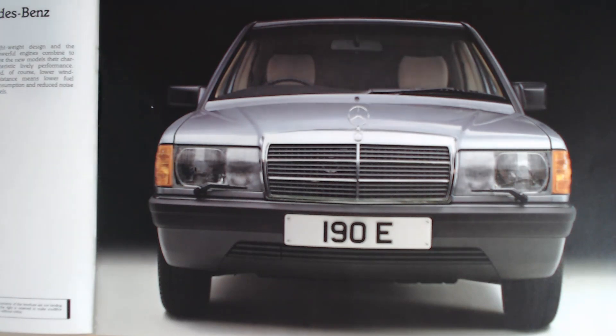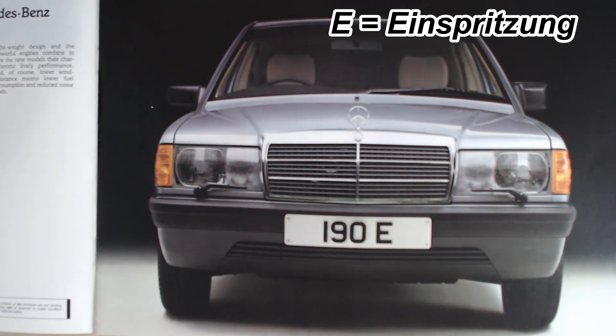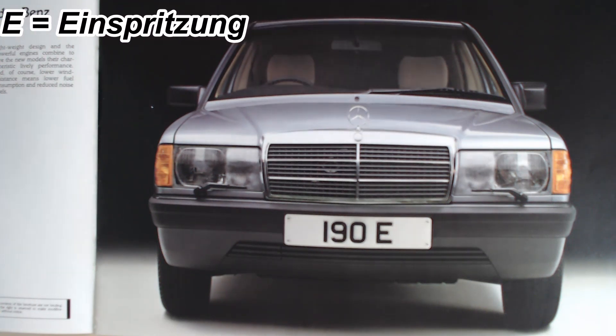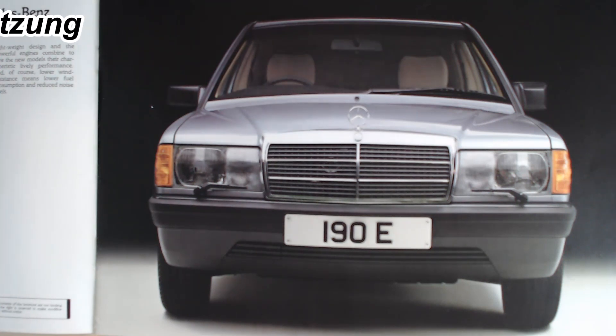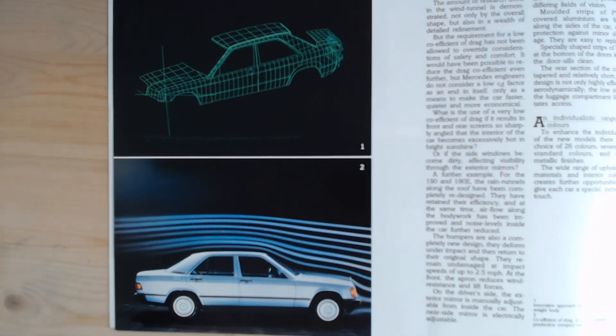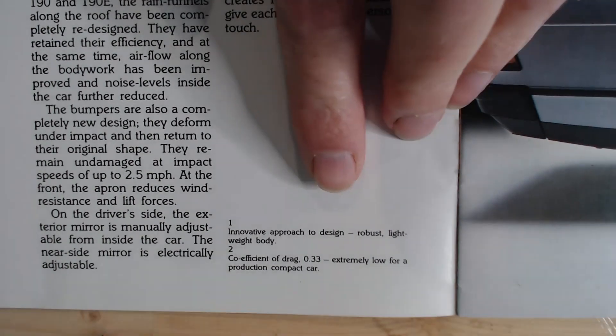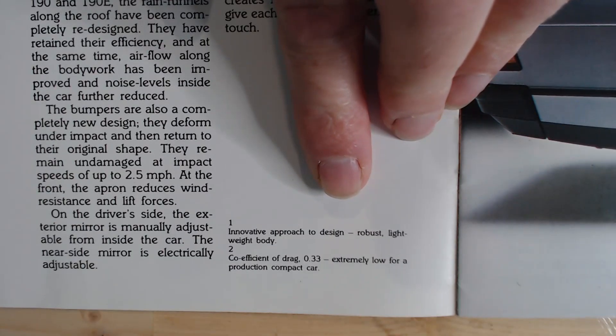We should mention what 190E really means — the E was really the fuel-injected car. E was referring to in German as "Einspritzung" — terrible pronunciation, so I do apologise to the German-speaking viewers. I'll pop the actual word on screen, but basically meaning the E versions were the fuel-injected versions. On the next page, a couple of quite interesting things here. I was always surprised how aerodynamic the 190 was — it really looks a very boxy car, but surprisingly good coefficient. It says: coefficient of drag 0.33, extremely low for a production compact car, and that's pretty good considering how square the design really is.